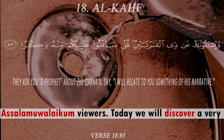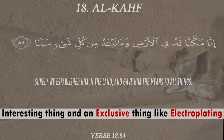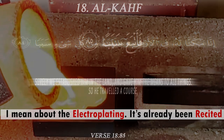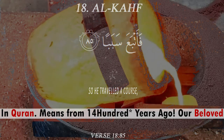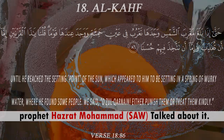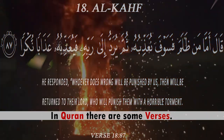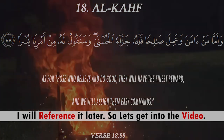Assalamualaikum viewers, today we are going to discover a very interesting and exclusive thing about electroplating. Electroplating has already been referenced in the Quran — our beloved Prophet Muhammad talked about it around 1400 years ago. There are some verses I will reference later, so let's get into the video.